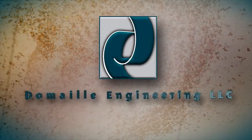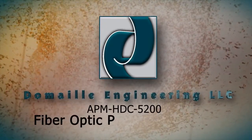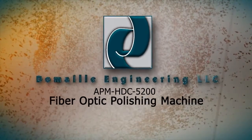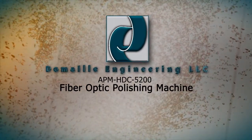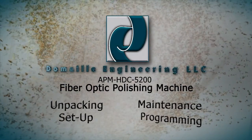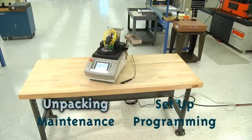Congratulations on selecting the APM HDC5200, the premier fiber optic polishing machine. This video will take you step by step through the process of unpacking, setup, maintenance and programming of your machine. Step 1.